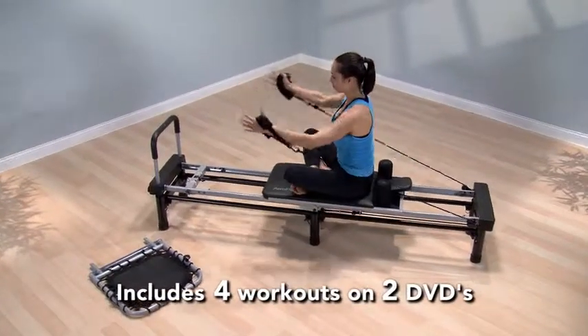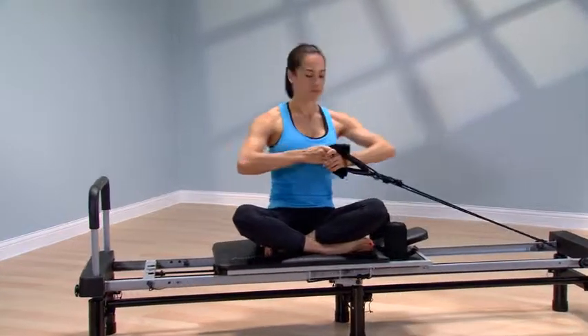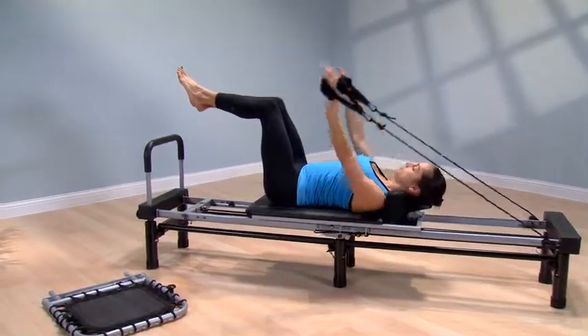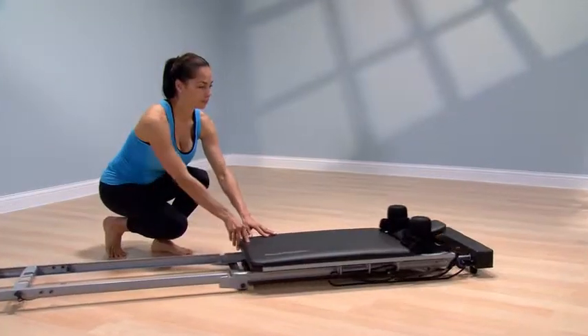Also included with the Aero Pilates Reformer 266 are two DVDs with a total of four different workouts and a full color workout wall chart to keep your workouts fun and challenging.